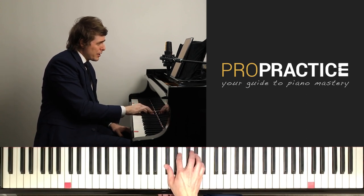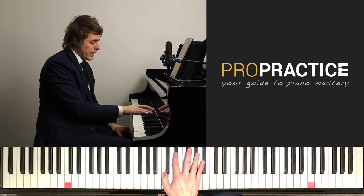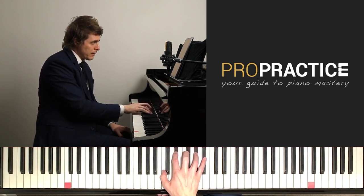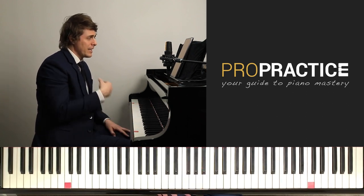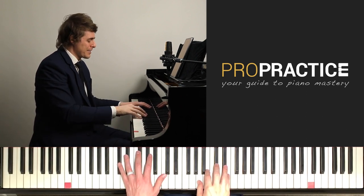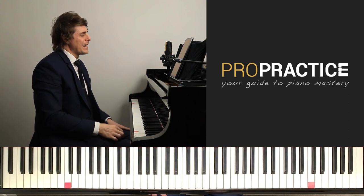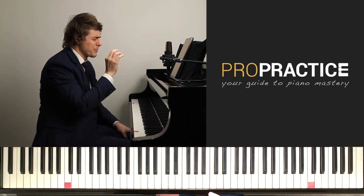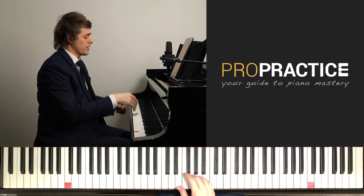Fingering: 5-3-1 off and then 5-3-1, 4-2. Then 4-2-1, 3-2 because the C-sharp is tied, and then lift your hand, reset it, push it towards the fallboard, pull back for a very soft resolution. This is the most problematic part — along with the tuplets at the end, the 35 figure — that I see when I'm teaching this piece. So just be careful of this.